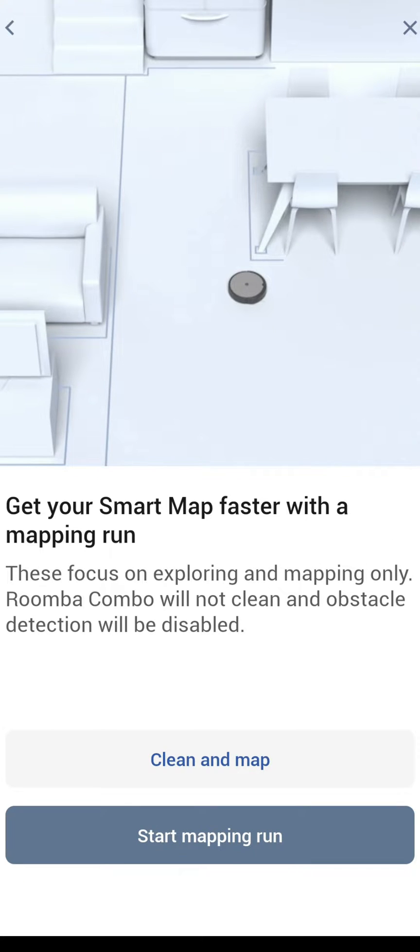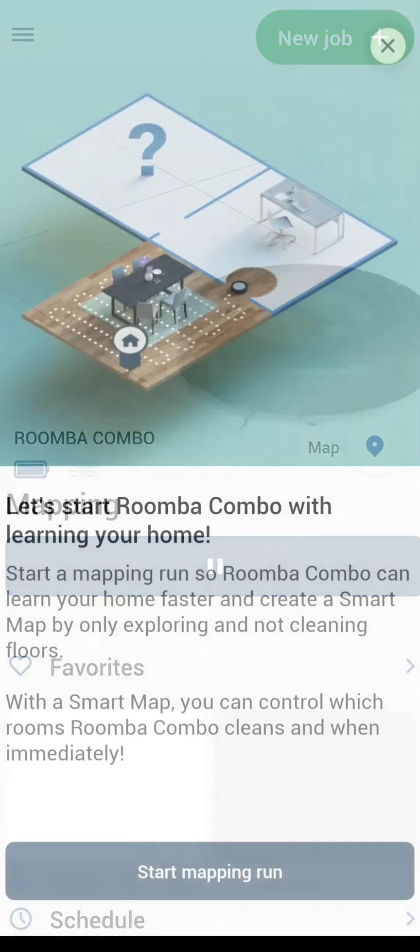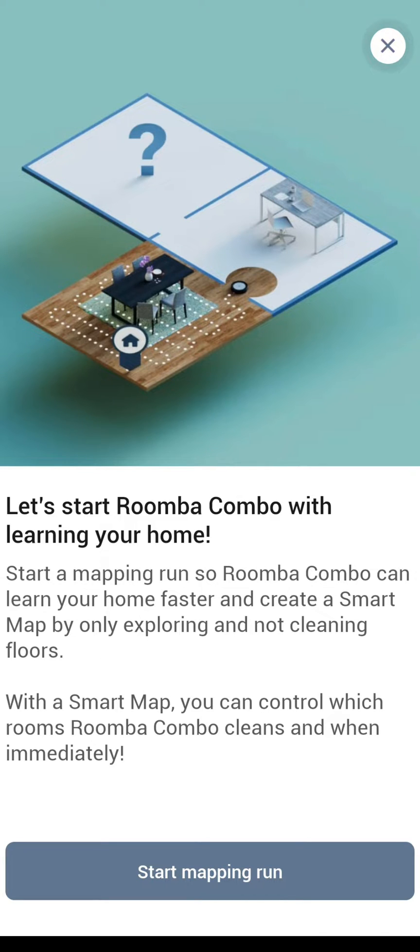This is a very important part of the process. Here's where you get two choices: either 'clean and map' or 'smart mapping run.' I suggest starting with a smart mapping run as it uses less battery and you're going to want this to finish mapping your home. Choose that option and it will go out and start learning your home.